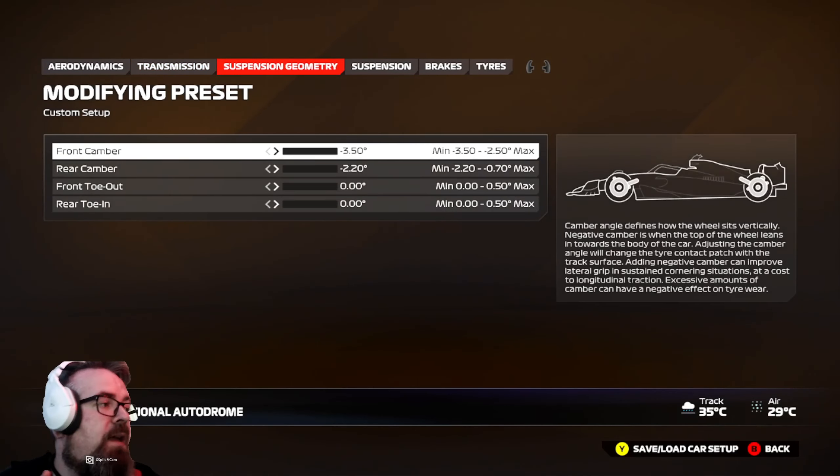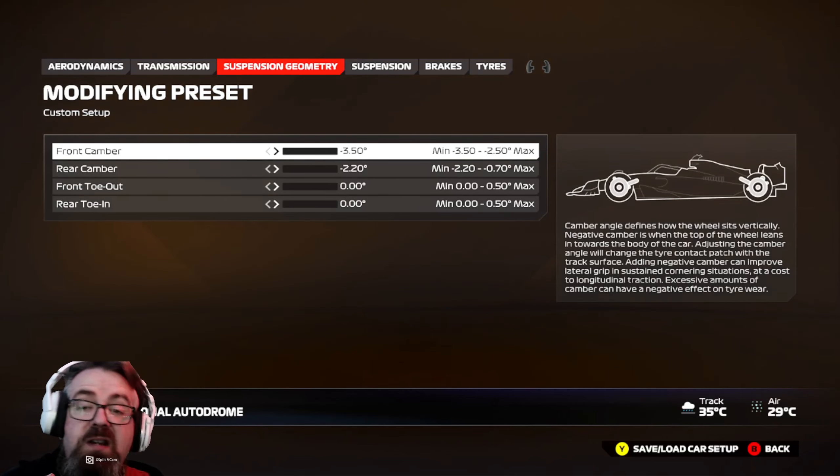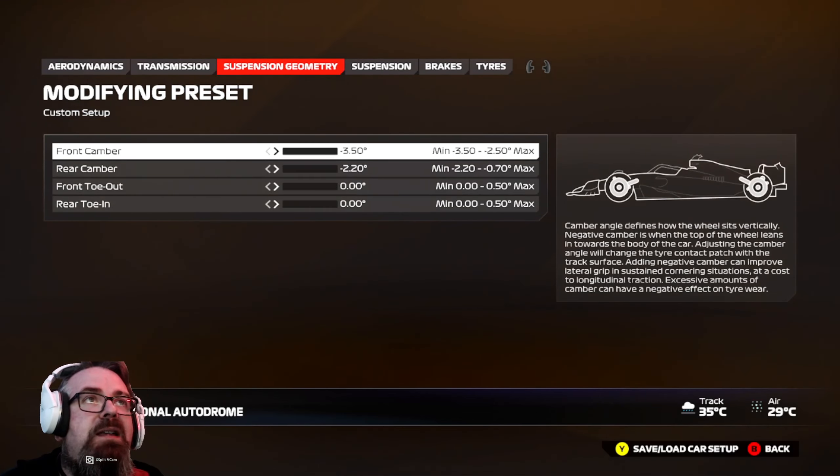On to the suspension geometry, and you'll be shocked to find that I've changed nothing — it's all left as-is. It still works exactly the same as a dry setup.